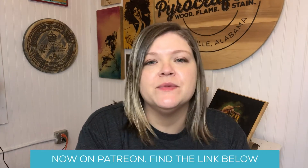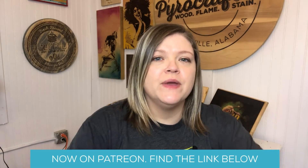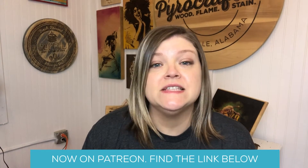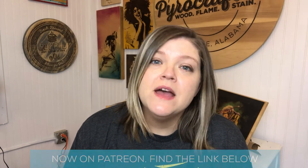Welcome to the PowerCrafters Wood Burning channel where we discuss all things wood burning, from projects to equipment to experimenting with new techniques. Every week I post something new about wood burning and different wood burning accessories. So if that sounds like your kind of jam, please consider subscribing.